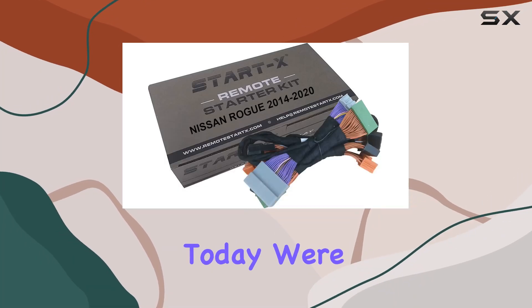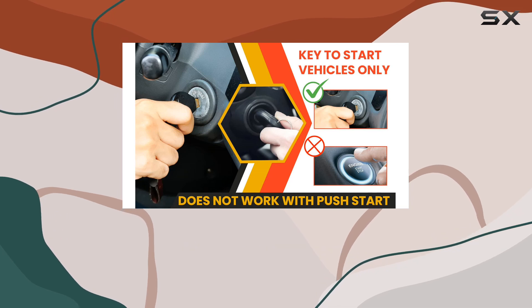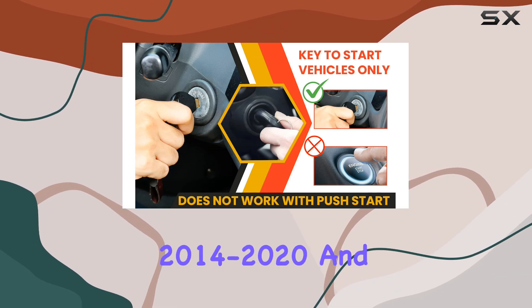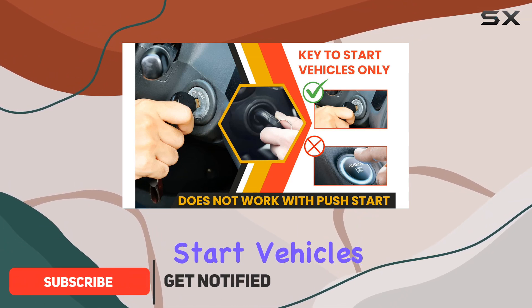Hey there folks, today we're diving into the convenience of the StartX remote start kit, designed specifically for the Rogue 2014 to 2020 and Rogue Sport 2017 to 2021 key start vehicles.